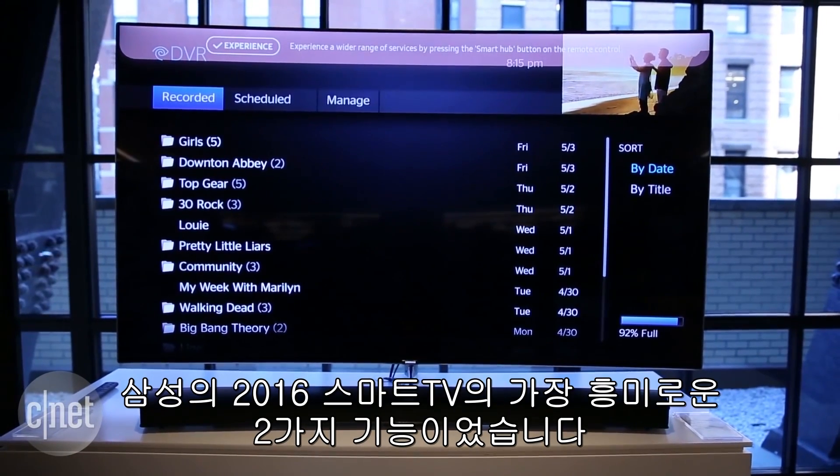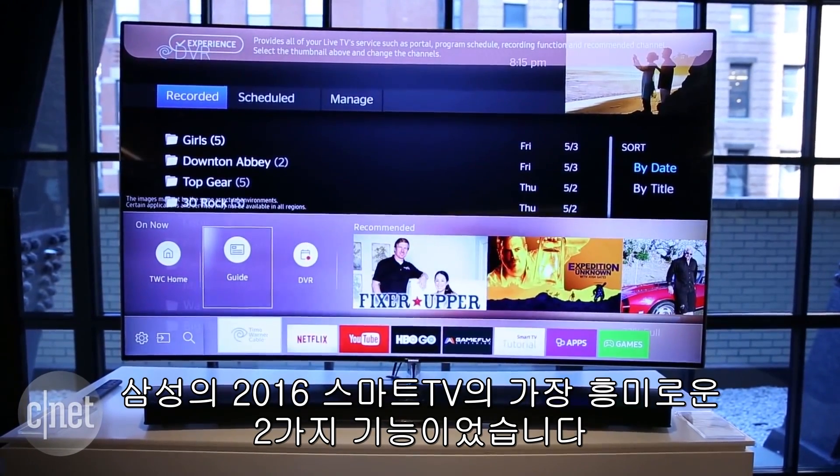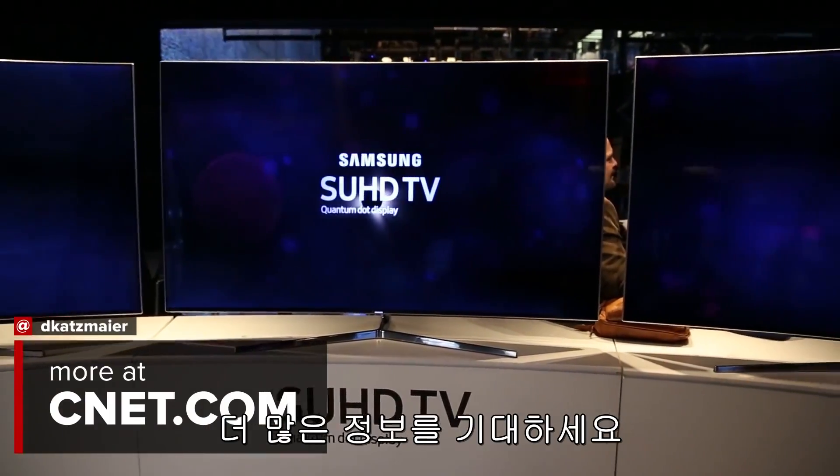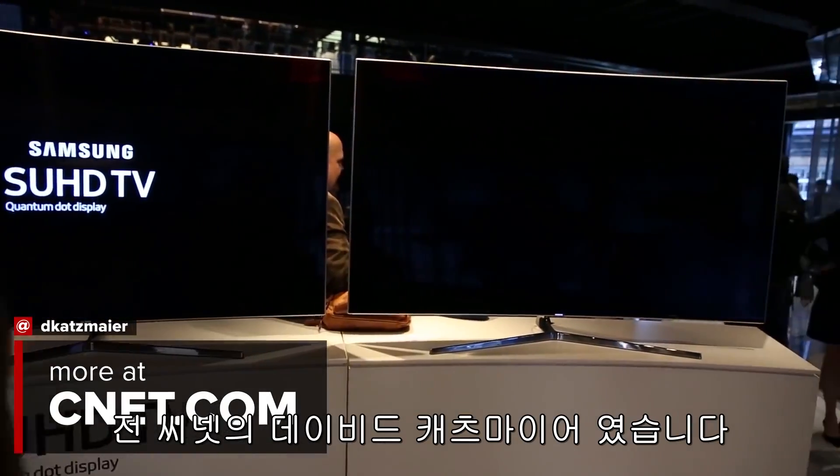That's a quick look at two of the most exciting features in Samsung's 2016 Smart TVs. Both will be available in 7, 8, and 9 series models. Stay tuned for the full reviews. I'm David Katzmeyer for CNET.